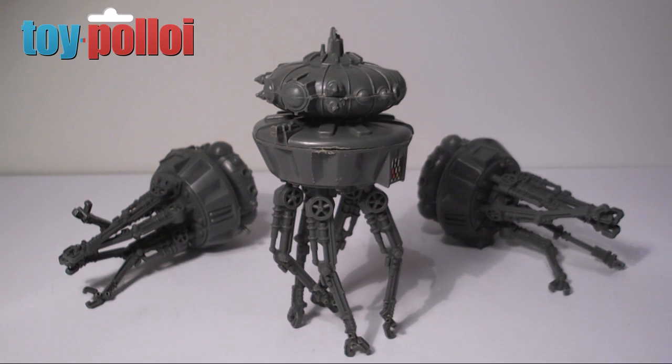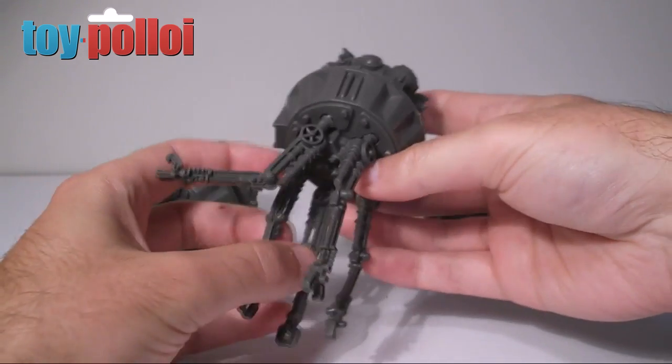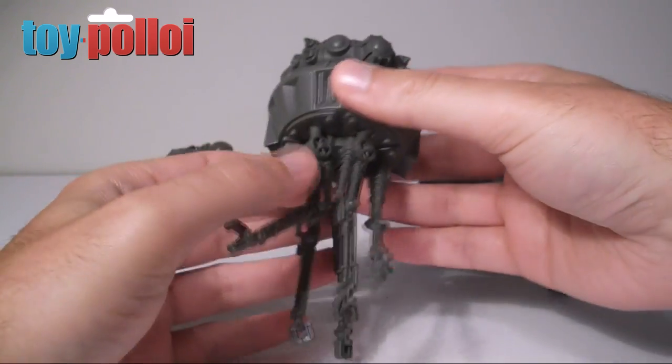In today's video I'm going to take a look at how to build a stand for a vintage Probot. I picked up quite a few of these Probots to add to my imperial army. You see them very briefly in the background of the hangar bay in Return of the Jedi, so I thought I'd add a few to the imperial army to make it look good. You can pick these up quite easily - they come around on eBay pretty often.